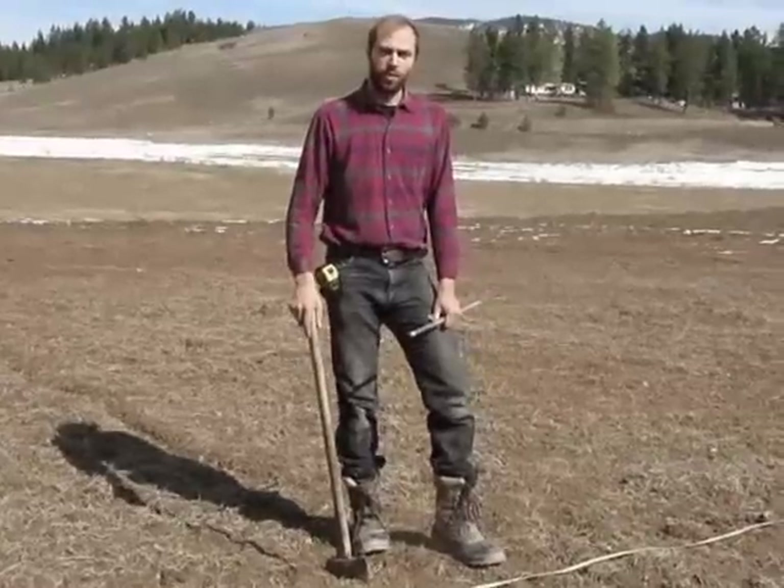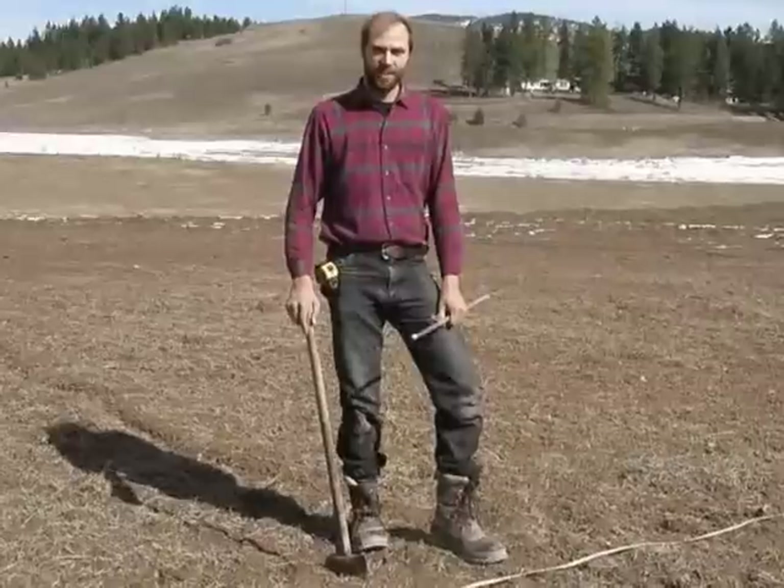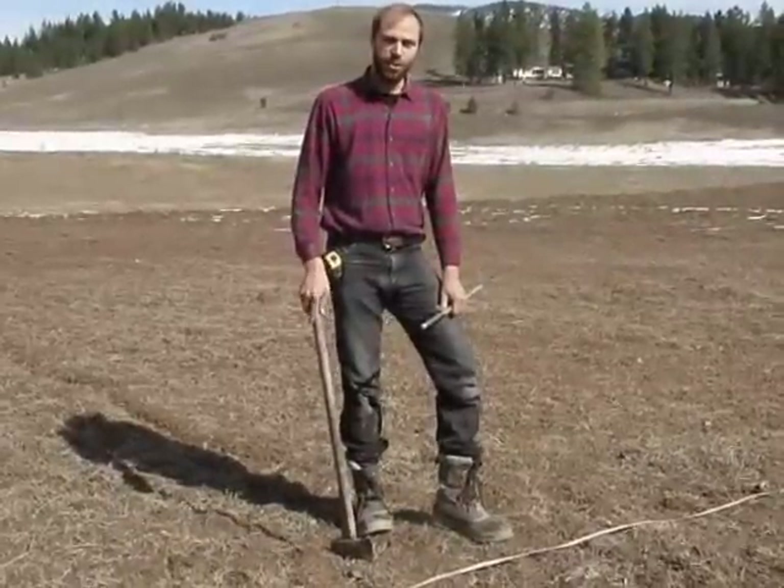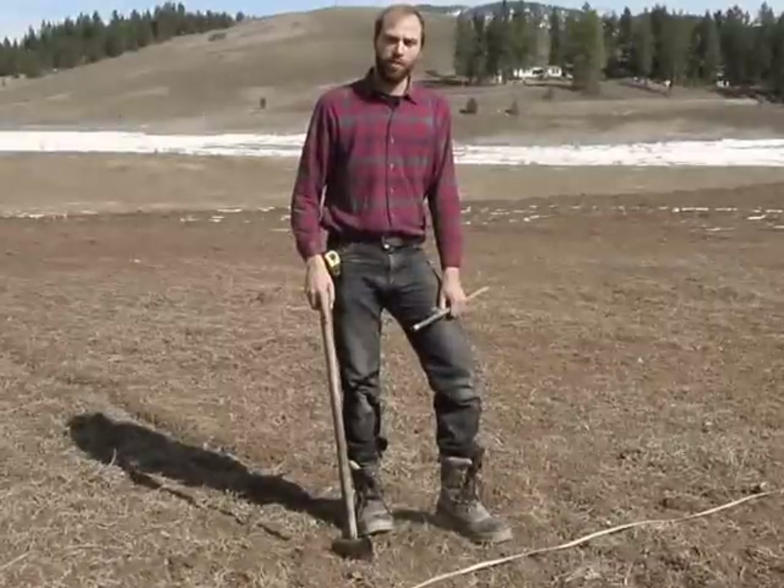Hello, I'm Andrew Engel from Simple Gifts Farm in Northeast Washington. I'm going to show you today how to build an inexpensive, easy, but very effective hoop house.